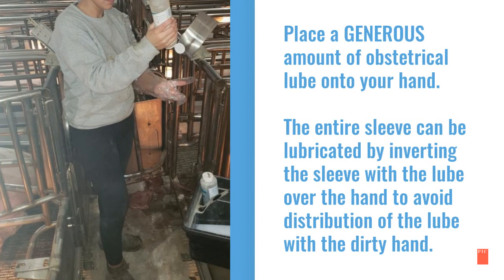The entire sleeve can be lubricated by inverting the sleeve with the lube over the hand, to avoid distribution of the lube with the dirty hand. Here is an example of distributing the lube over the entire sleeve.